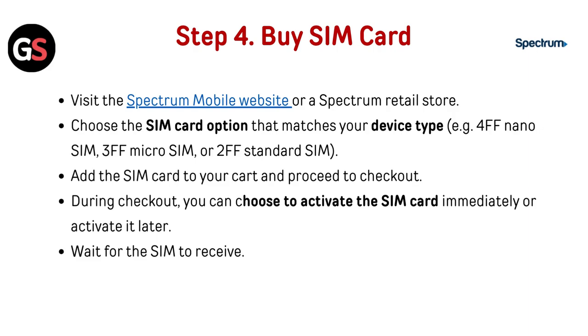During checkout, you can choose to activate the SIM card immediately or activate it later. Then wait to receive the SIM card.